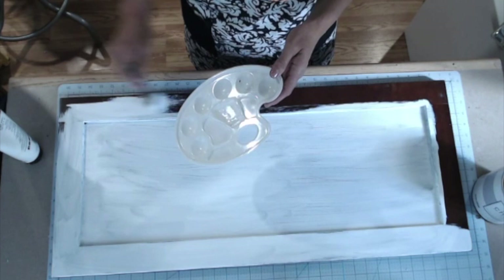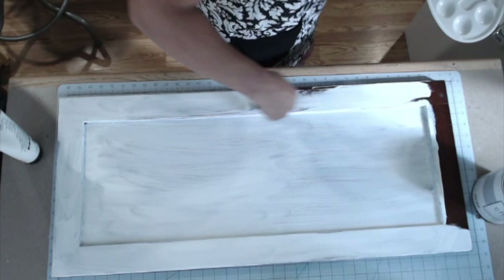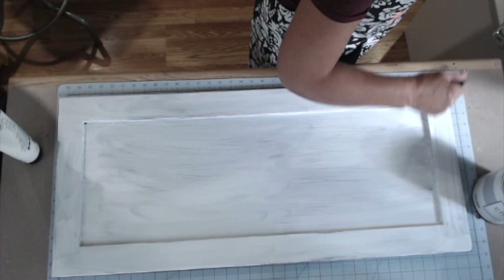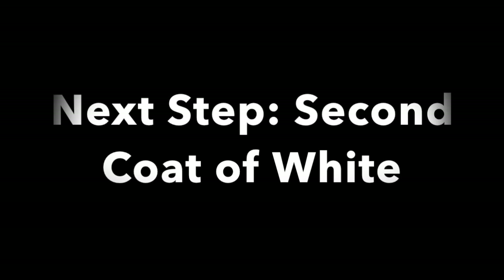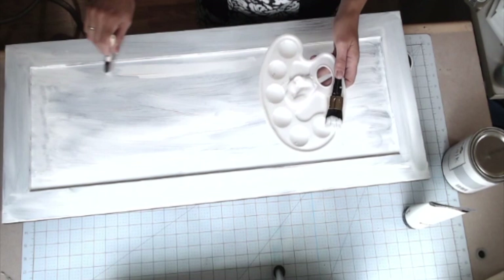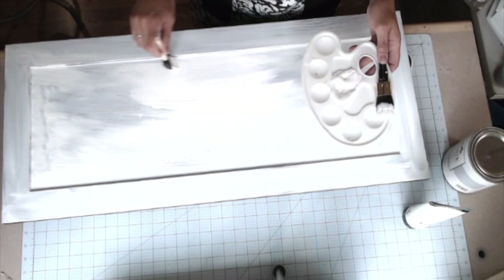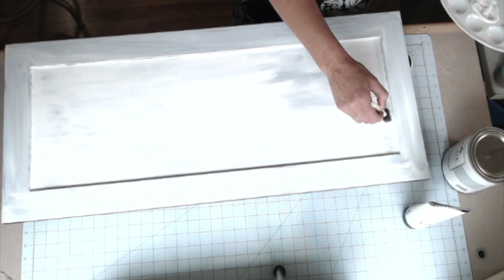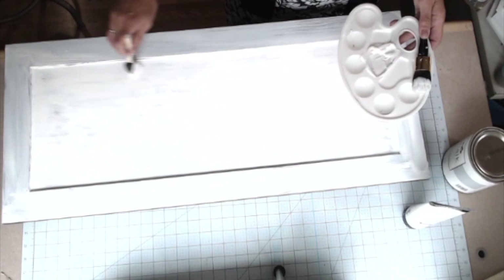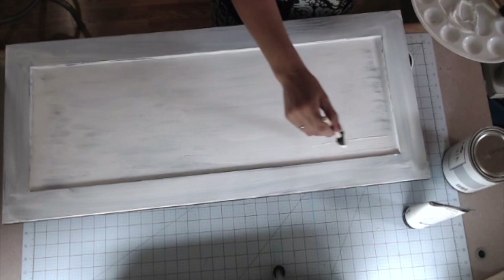I'm just putting on another coat here. The next step is to move on to the border and give a nice coat of white all the way around. I'm going to fast forward through that section so you don't have to sit and watch me paint — you get the idea. So I let the cupboard door dry and now I'm adding that second coat of white to the center of the door, just giving it a good finish. I'm going to fast forward through this section also since it's just a second coat of white, but I did want to show that I do let it dry before adding that second coat.